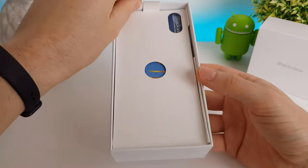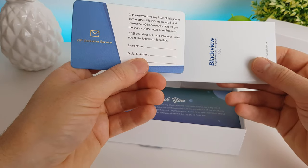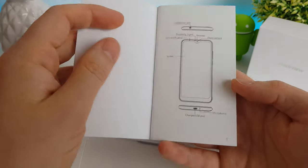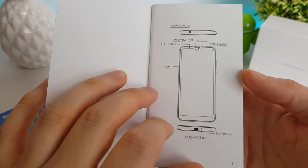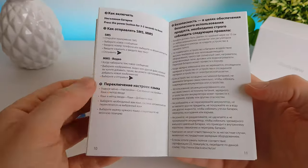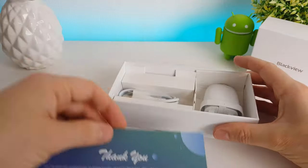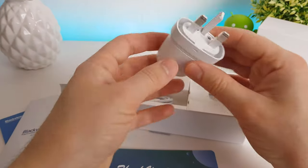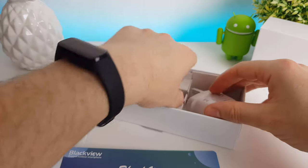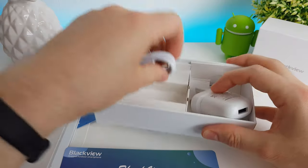Let's have a quick look at what else is included in the box. Underneath we have a VIP card with some warranty details. We've got an instruction manual covering different sections of the phone — how to insert your SIM card, how to send SMS, etc. We've got a thank you card, a charging wall adapter at 5 volts, 1 amp — a very basic standard USB charger — and a standard micro USB cable. Nothing else in the box; no headphones or anything. That's all you get.